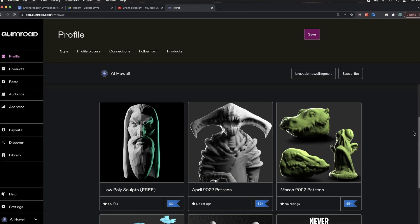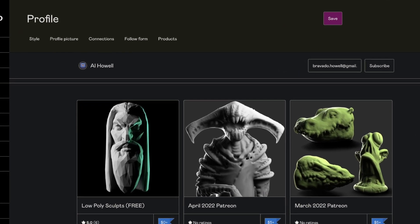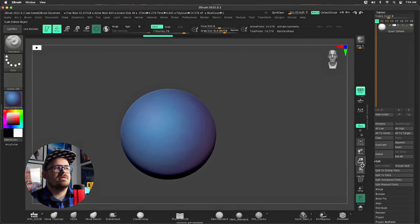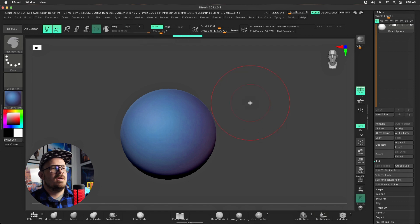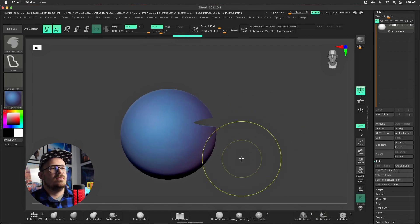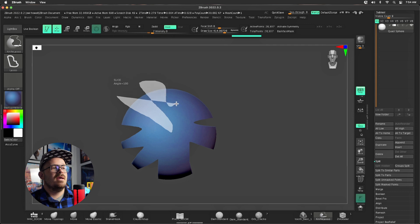Before we dive into ZBrush, if you're interested in free stuff check out my Gumroad linked below. Now, like I said, Blender had this first. What I did here was I exported the Blender sphere, so we're using the exact same sphere inside of ZBrush. This tool is actually called the knife lasso. I'm gonna press Ctrl+Shift — this is the knife lasso.